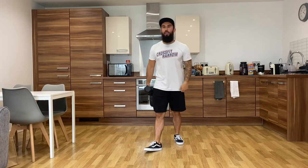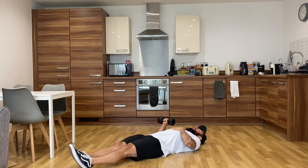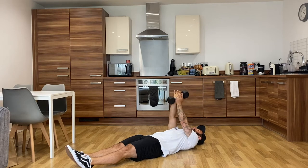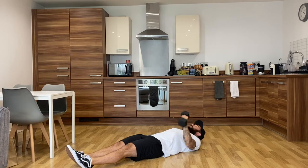Once you've completed those, you're going to lie down flat for me. 12 floor presses on your right, 12 floor presses on your left. So that's 15, 15, 12 and 12.